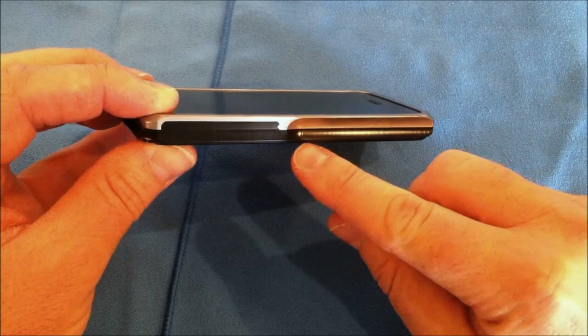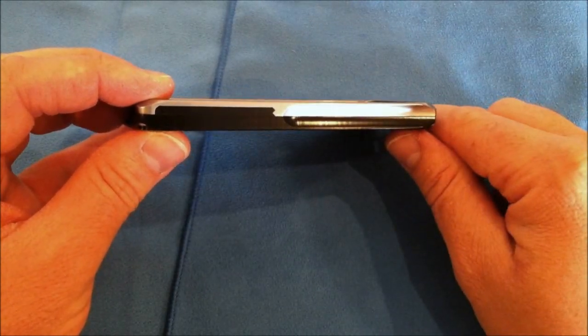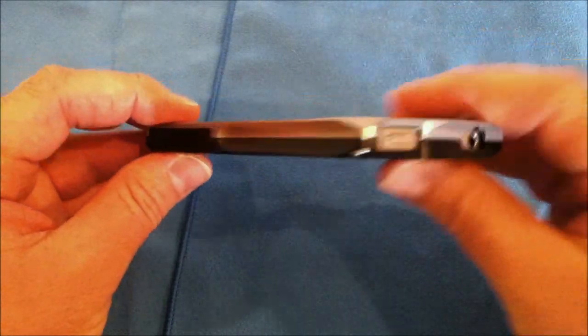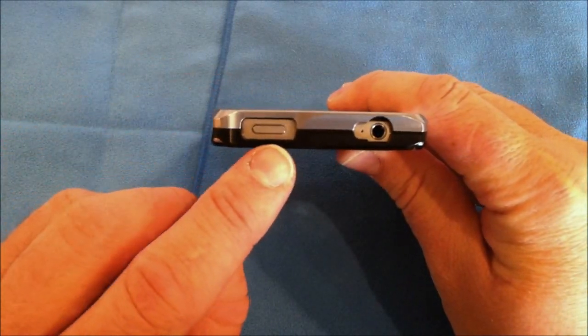That is the right-hand side or the SIM tray side. There is no cutout there for the SIM tray, so you will have to remove the case to have access to the SIM card, but that is no problem. On the very top, you have a nice generous cutout for your sleep/wake button.